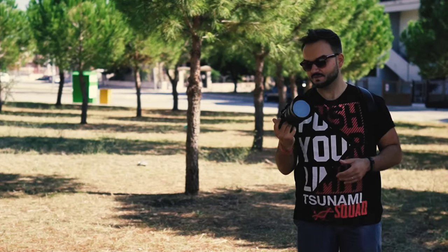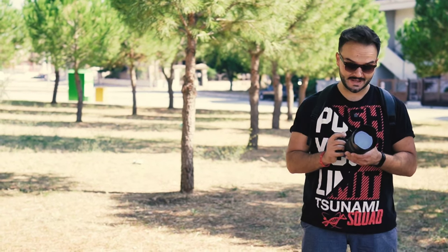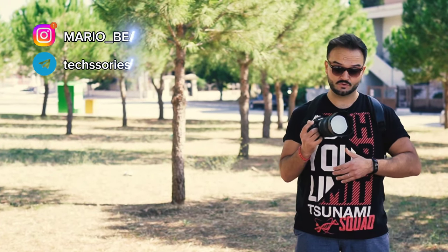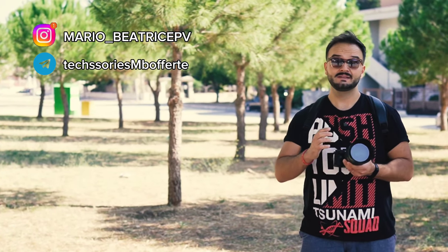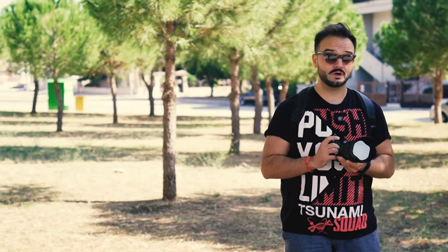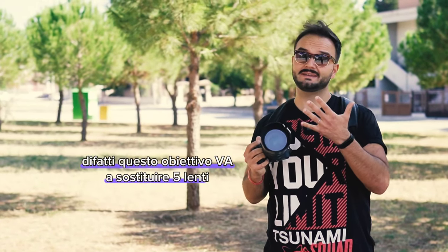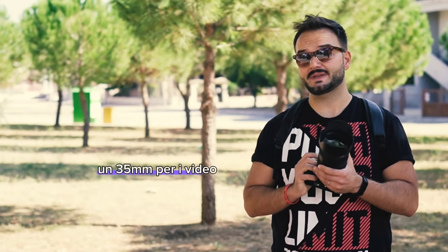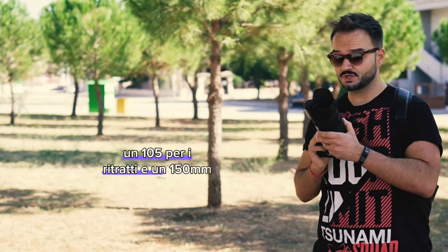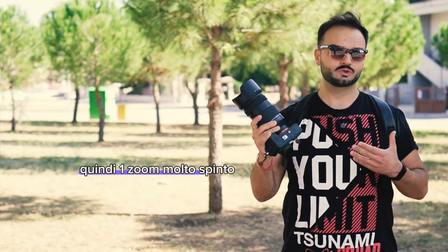Parola d'ordine: versatilità. È questo il punto su cui hanno voluto porre il focus gli ingegneri sudcoreani, creando un obiettivo esclusivamente per Sony mount che avesse un così ampio raggio di focale da 35 a 150mm e una così grande apertura da f/2 a f/2.8. Difatti questo obiettivo va a sostituire 5 lenti: un 35mm per i video, un 50mm, un 85, un 105 per i ritratti e un 150mm per un teleobiettivo — quindi uno zoom molto spinto.